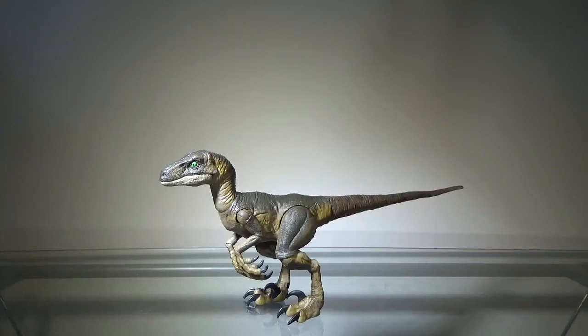Hey guys, Zek here, and welcome back to another action figure review. Today we'll be taking a look at the Jurassic Park Amber Collection Velociraptor.